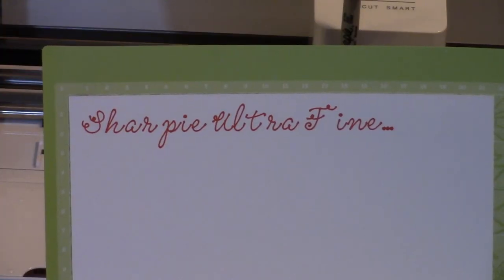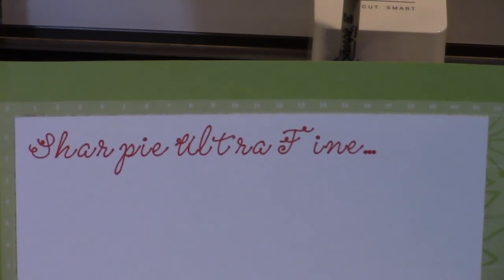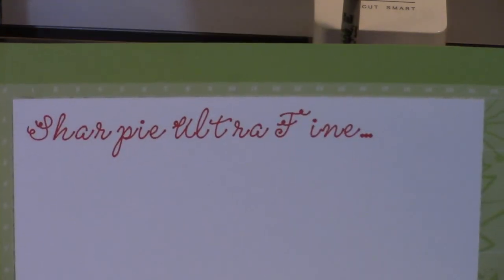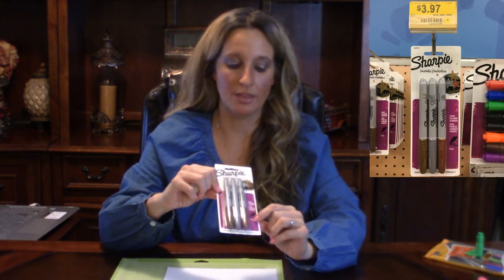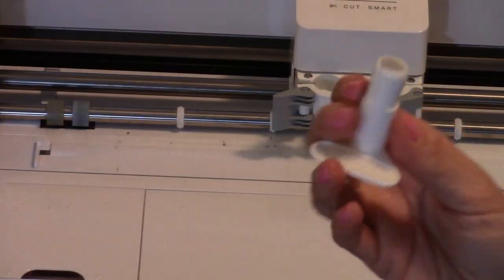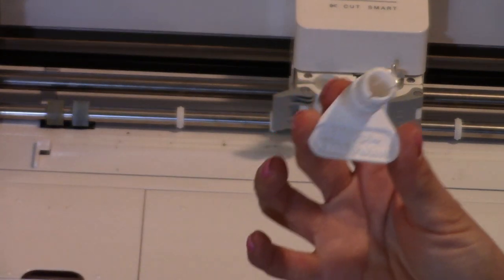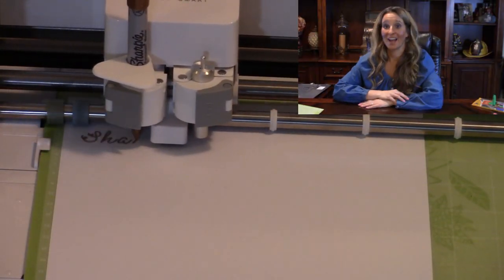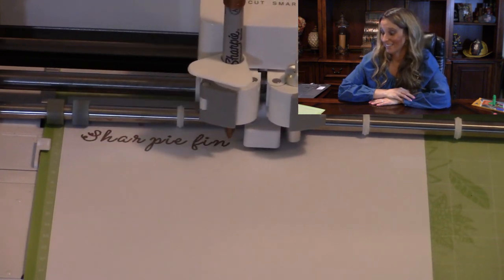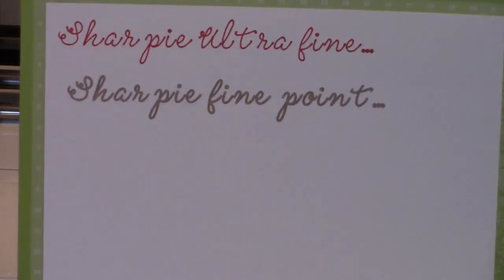Our Sharpie Ultra Fine Point — I don't see any start and stopping points in the ink. I think that came out pretty great. So the next pen to try is the old school Sharpie with just a fine tip. This is the replacement holder that houses the pen and it says Sharpie Fine Point on it. I really like this one — it's coming out really cool. There are the results using the old school Sharpie pens. I'm impressed.